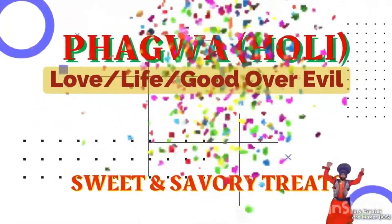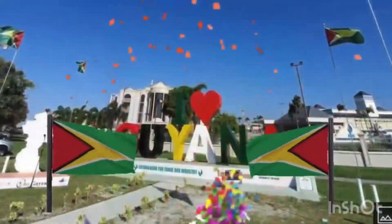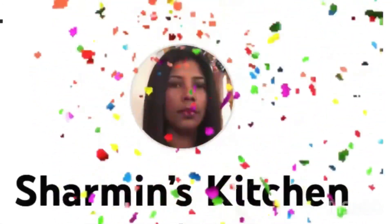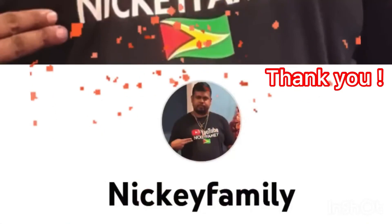I hope you guys like this recipe. If you do, please give me a thumbs up. If you're new to my channel and haven't subscribed yet, I hope you will consider subscribing — please press that subscribe button. Until then, stay blessed, stay safe. Love you guys, bye for now. Please remember to check out another great collaboration starting March 7th through March 12th, where we will be showcasing some Pagwa sweet and savory treat ideas, featuring the following YouTubers. Bye for now.